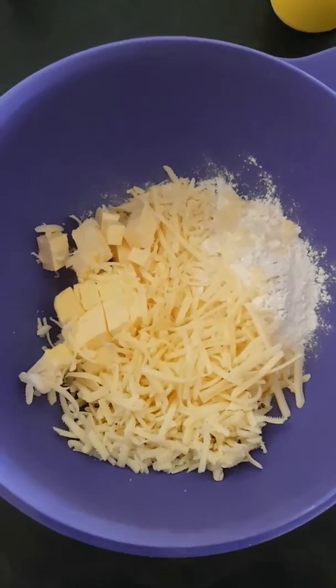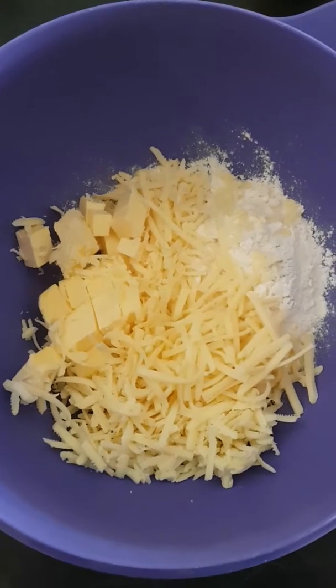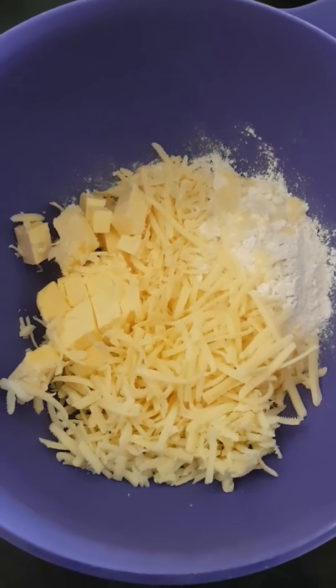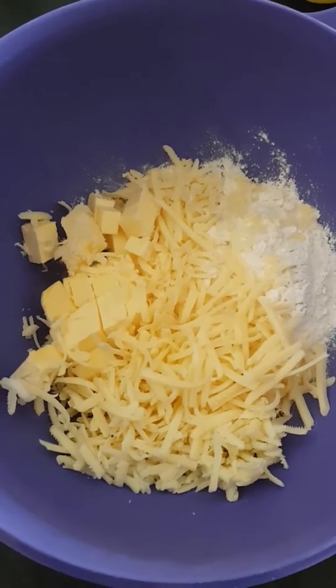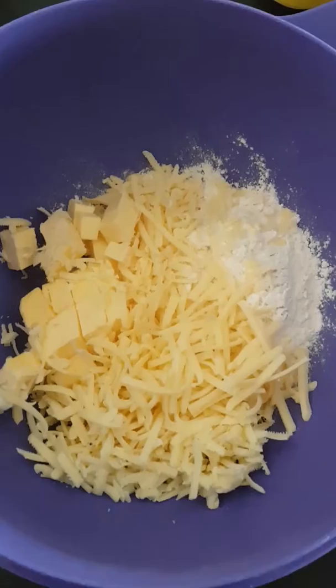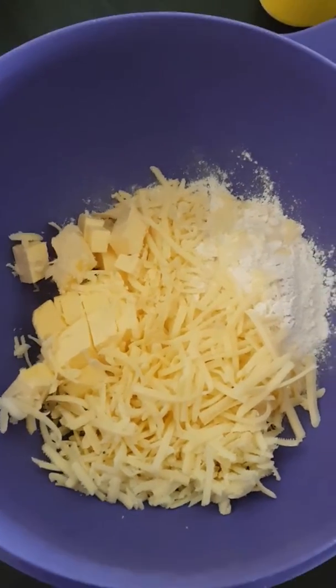I'm making some really easy cheesy crackers. I've got three-quarters of a cup of plain flour, one and a half cups of grated cheese, which I've used a combination of tasty and a sharp crumbly cheddar, and about 80 grams of butter chopped up. I'm going to give that a stir with my fork, a little bit of salt and pepper, and a sprinkling of cayenne pepper.